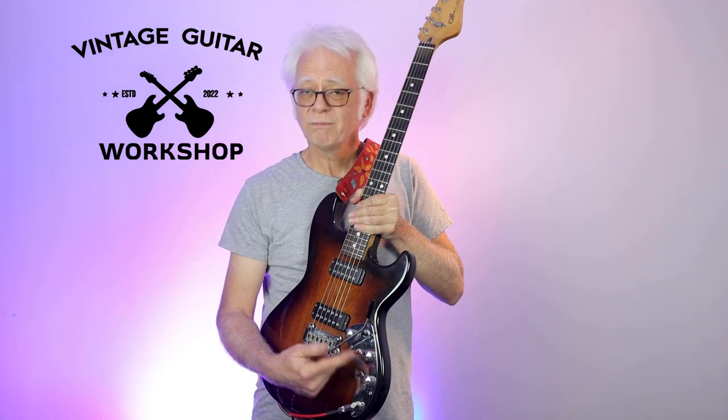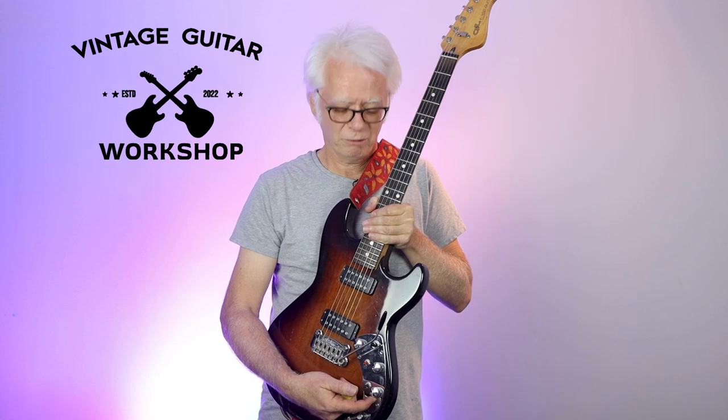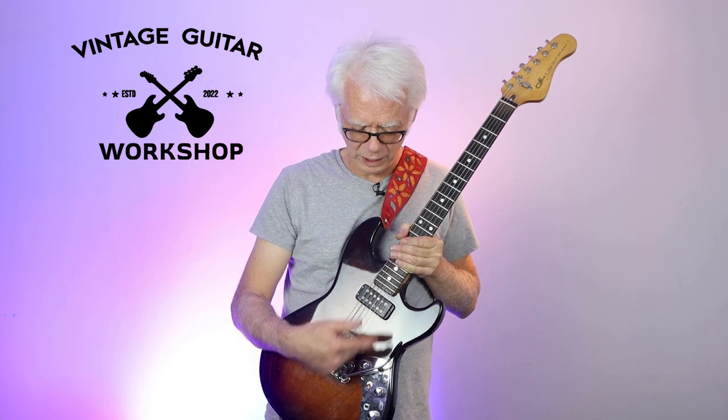OK, most guitars have volume and tone. Maybe another tone? No — it's a bass roll-off. That's the single coil humbucker switch. And this I call the funk switch, because no matter what pickup position you're in, it combines the two pickups out of phase and gives you...